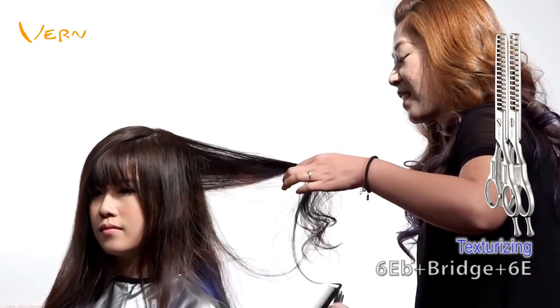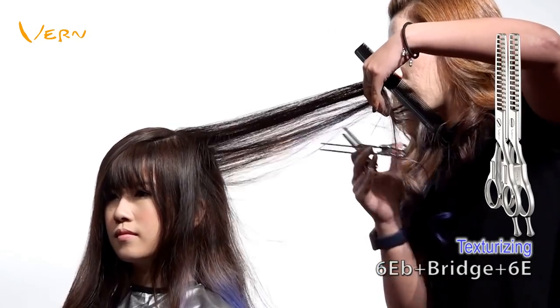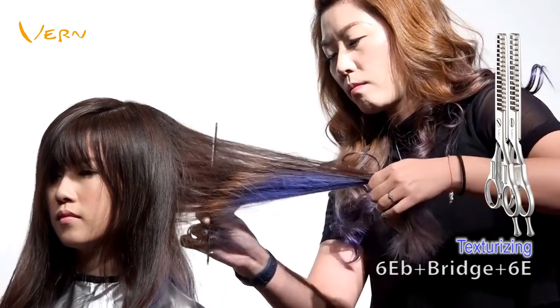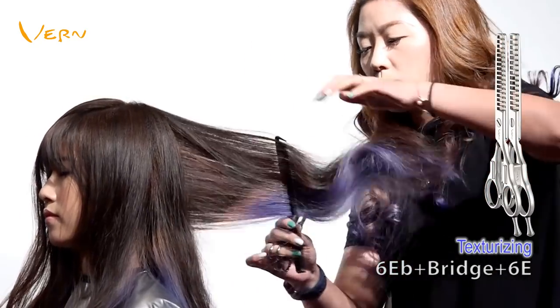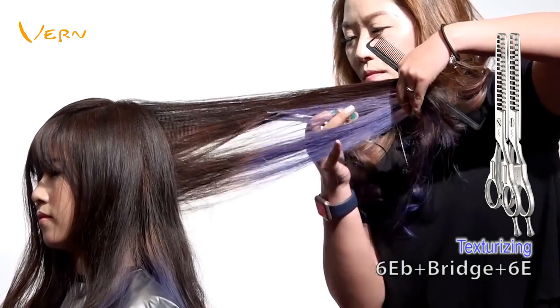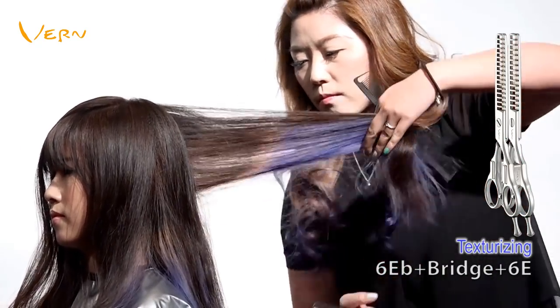I cut some dry hair, combining Vern Texturizing Scissors 6EB, Vern Bridge, and Vern Cutting Scissors 6E to texturize the model's hair. I part hair into vertical pieces, cut at the hair root, middle part of hair, and hair ends to adjust volume. At the same time, I add texture to the hairstyle which makes the dimension of curls more beautiful.